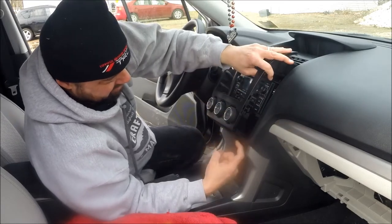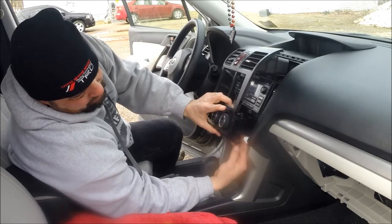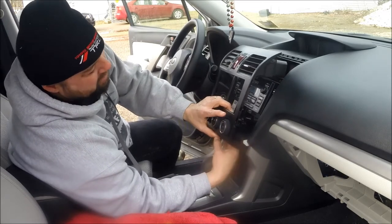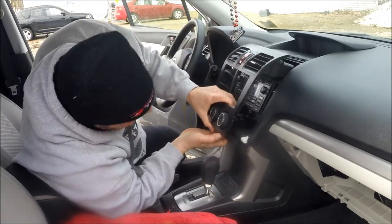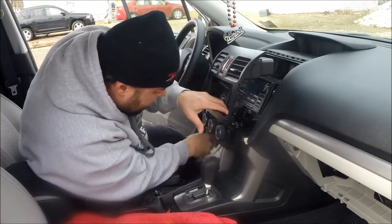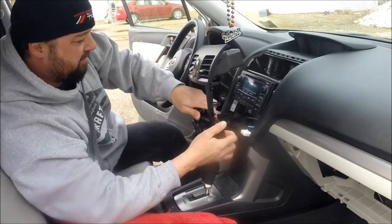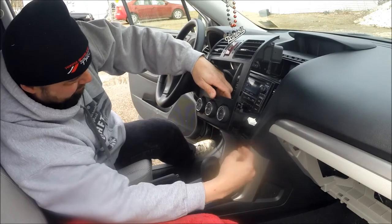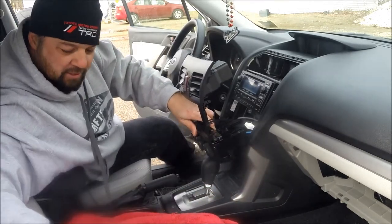The tricky part on this is the clip that you need to press in is on the top. I found that the smaller one you can actually reach up there, grab it, and unplug it. The bigger one's a little bit harder — you're going to want to get this out a little bit more so you can see it. So make sure your cables aren't hung up on anything. If you have some kind of a rag or a towel, put it in front of here and right on top of your shifter so it doesn't get scuffed up.